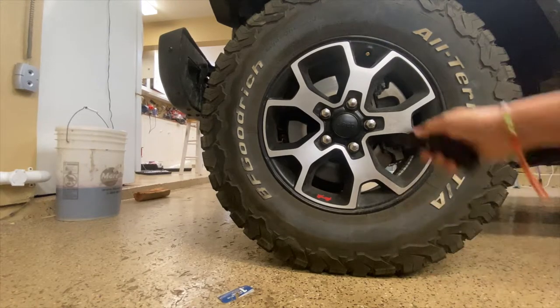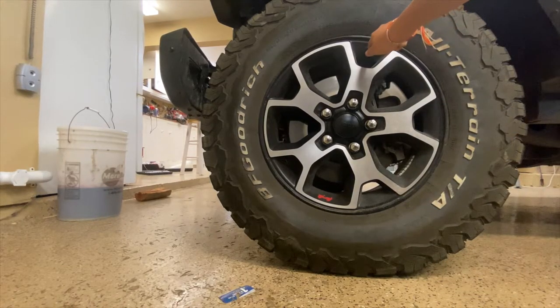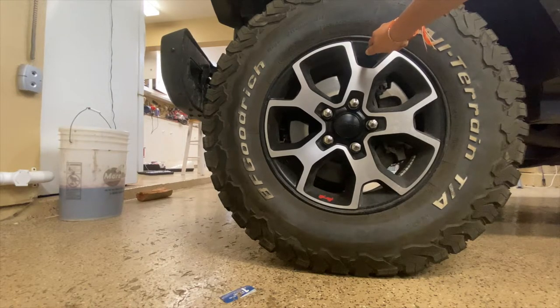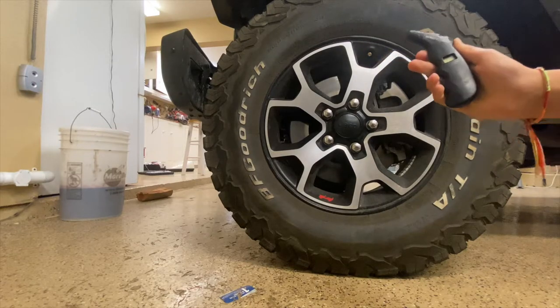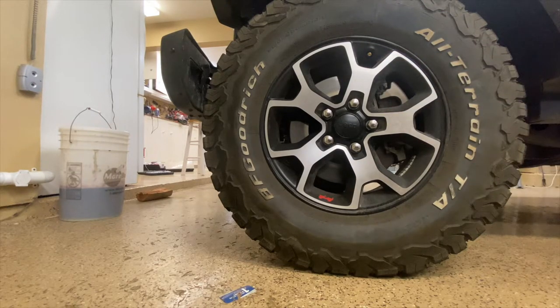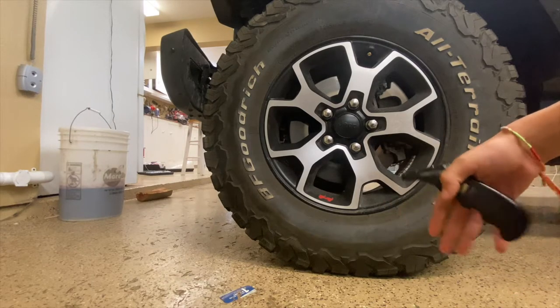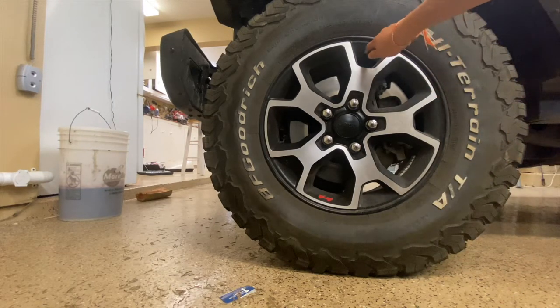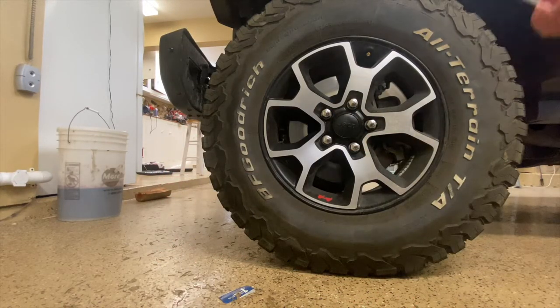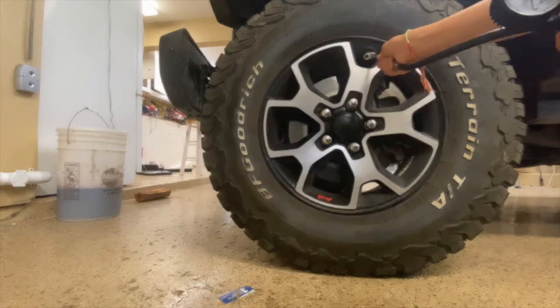It is 35 PSI. We'll deflate it a bit more just to show you how to do it. When going off-road, the recommended tire pressure for these cars is 30 PSI — it makes the tread a lot wider and therefore gives more grip. Right now the tires are at 34 PSI; you'd fill them up to 37 cold.